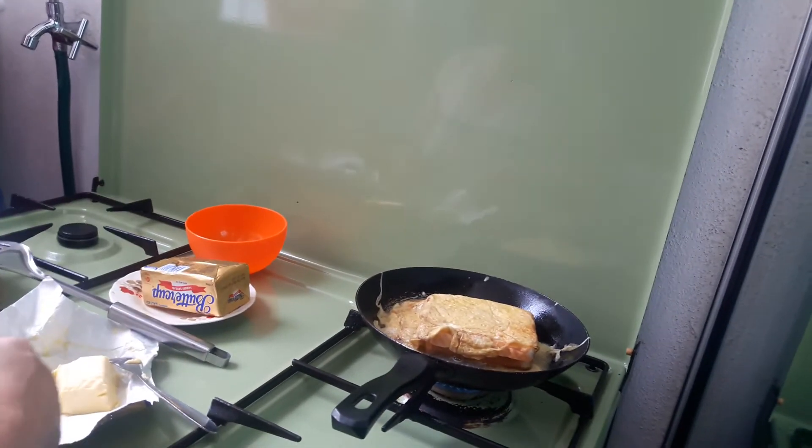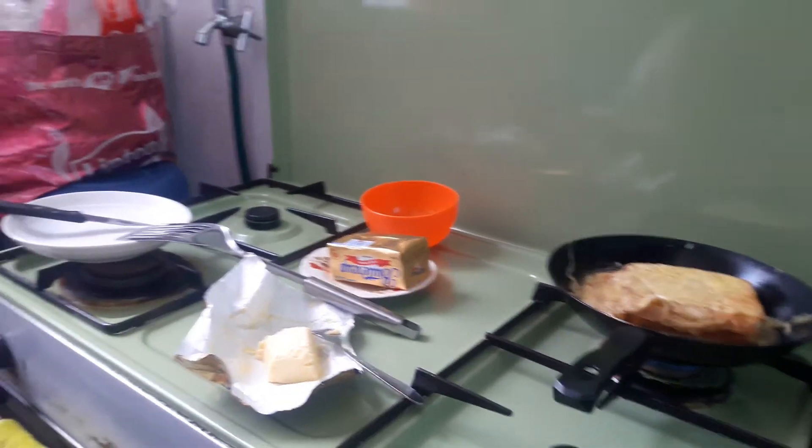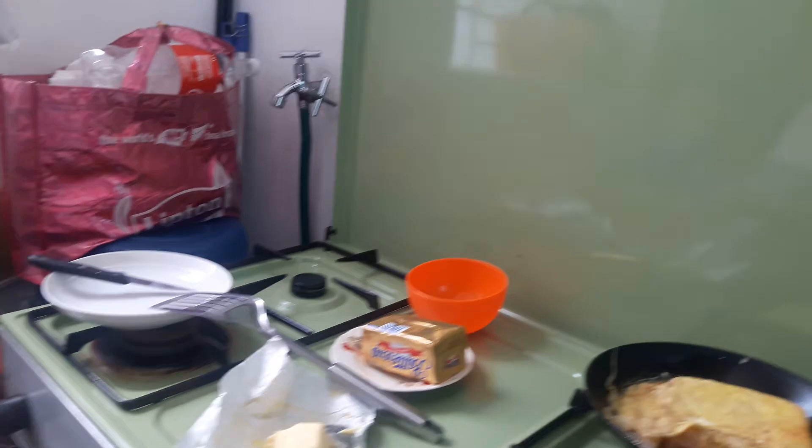Want to put another extra bread on top? Three layers! Can you finish it or not? Yes! Haha.